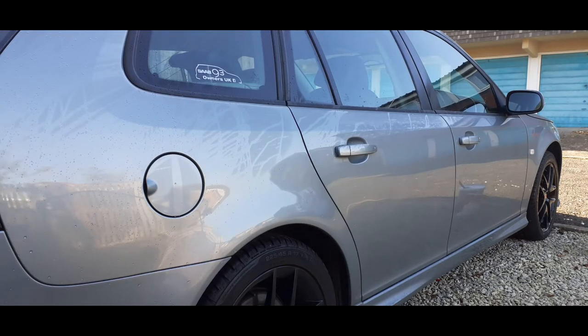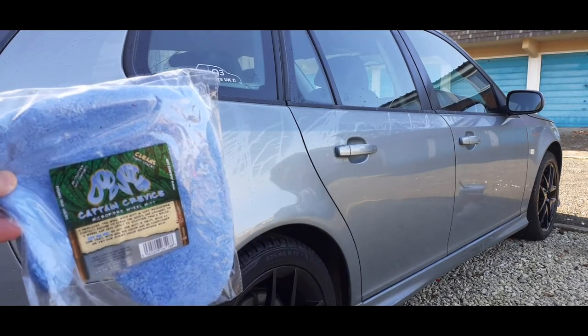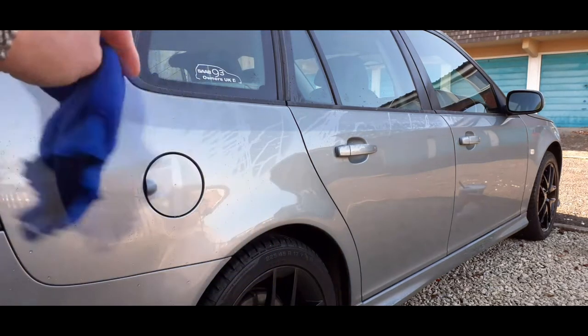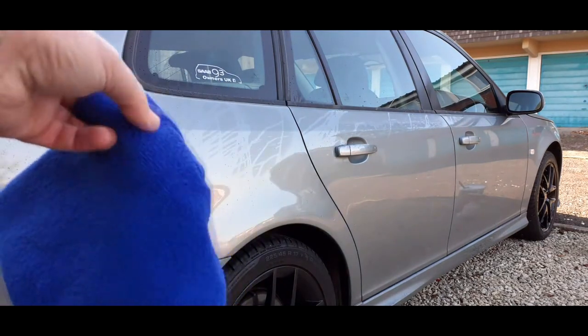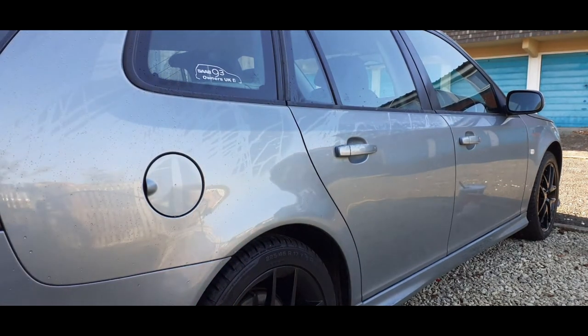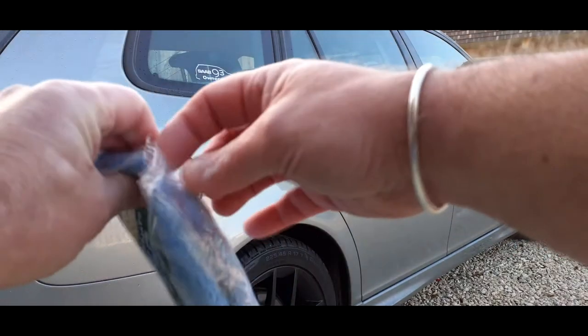Hi guys, welcome back to the channel. Just another short review from me today, and this time it's for Dodo Juice's Captain Crevice wheel cleaning mitt. The Saab has just come back from having the wheels refurbed in gloss black, so I thought I'd treat myself to something a little more salubrious than the usual flat pile microfiber wash mitts I generally use. It was on eBay — a bit of a bargain at about £6.50. Let's have a quick look.